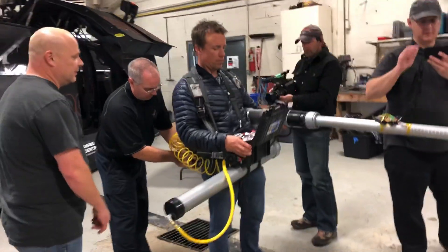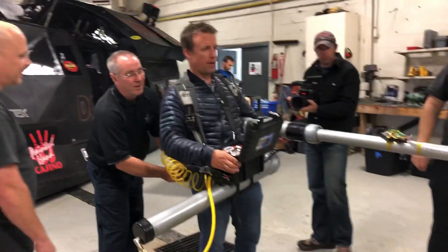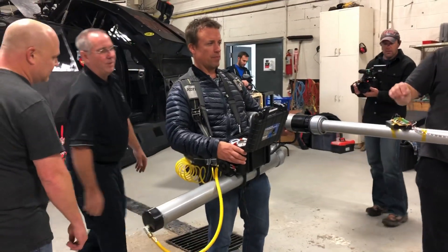Okay, Reed, I'm going to document this, all right? Should I drop to one knee? Sure. Okay, you're live.